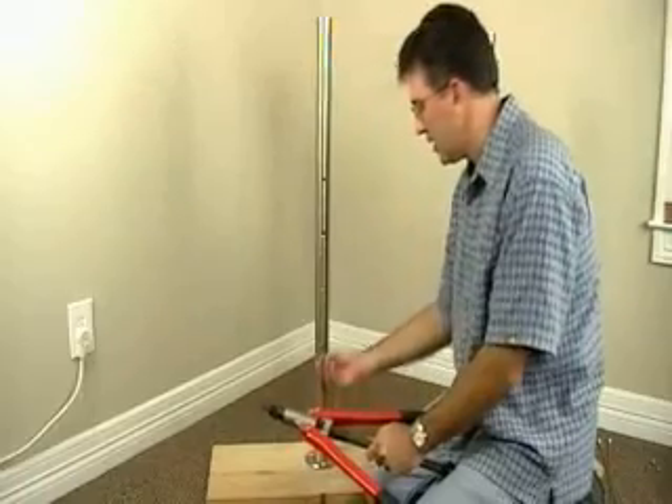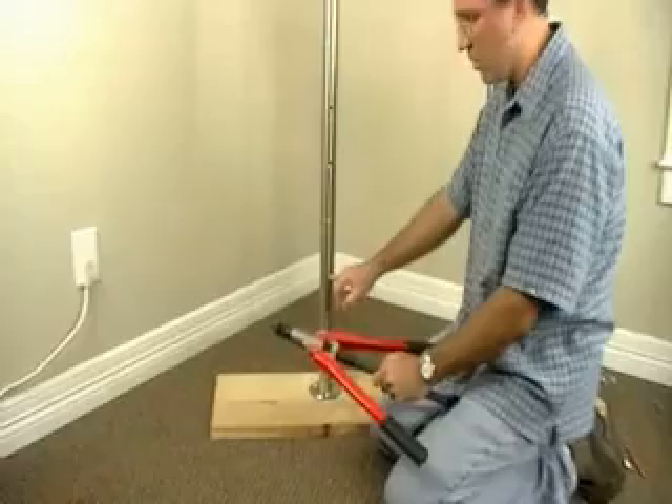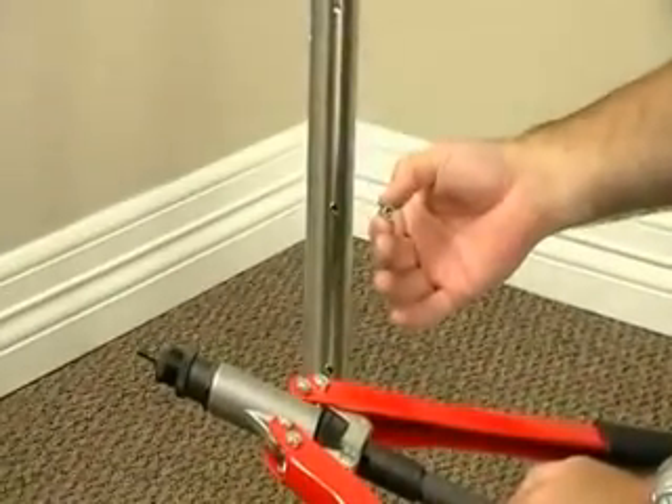You want to make sure that you drill the right size hole for the rivet that you're using.